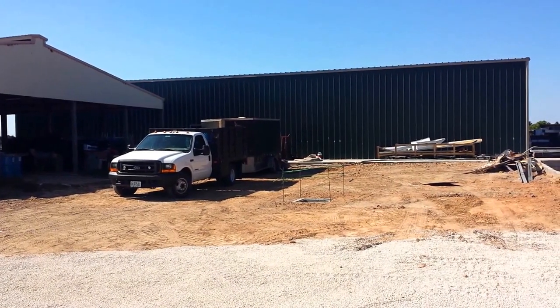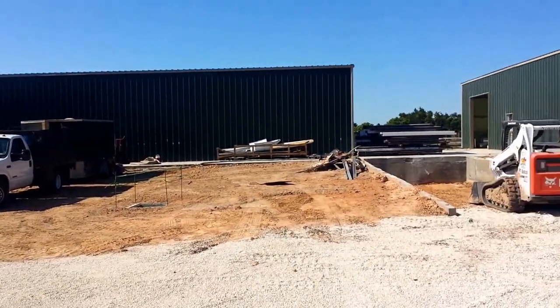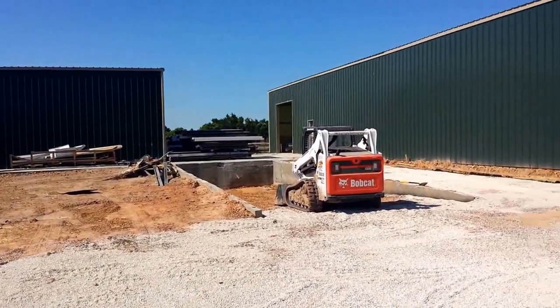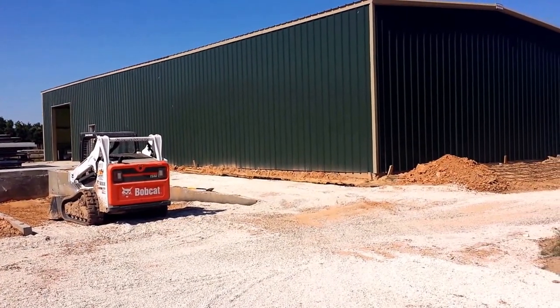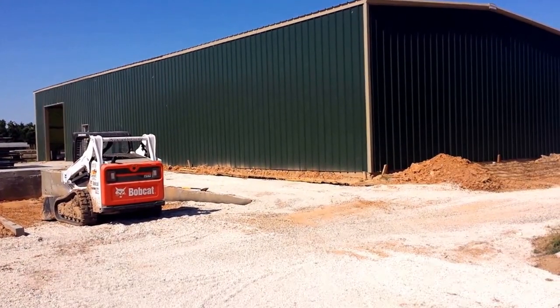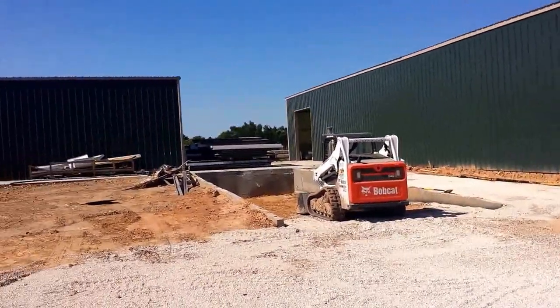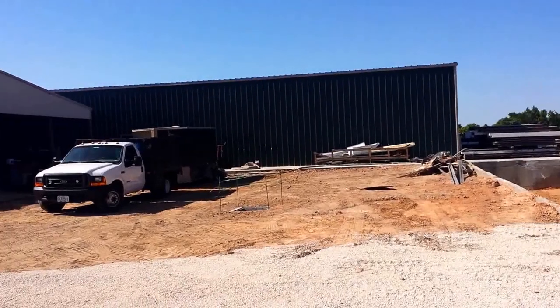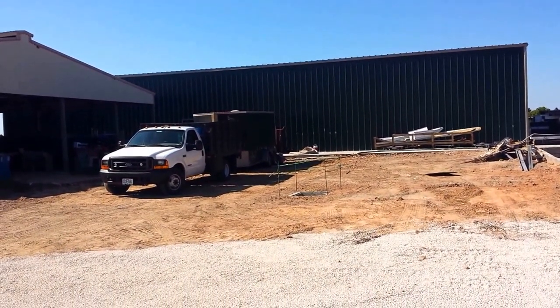This is Cory with U.S. Spray Foam Rentals. Today we're down here in South Texas spraying two metal buildings with closed cell spray foam insulation. The building on our right is one we've already sprayed with two inches of closed cell, and right now we're currently spraying the building on the left with four inches of closed cell spray foam insulation.